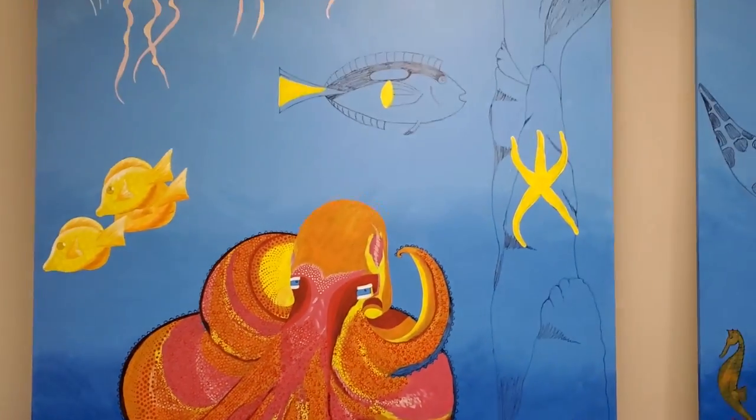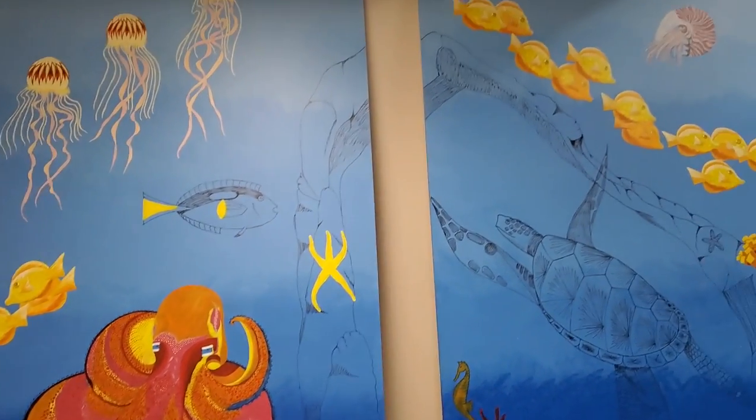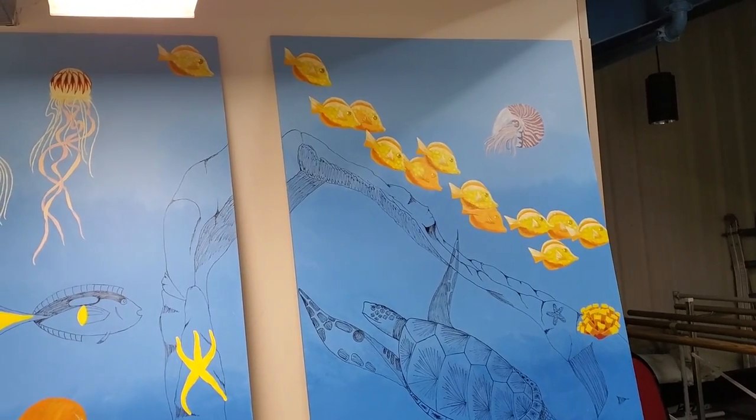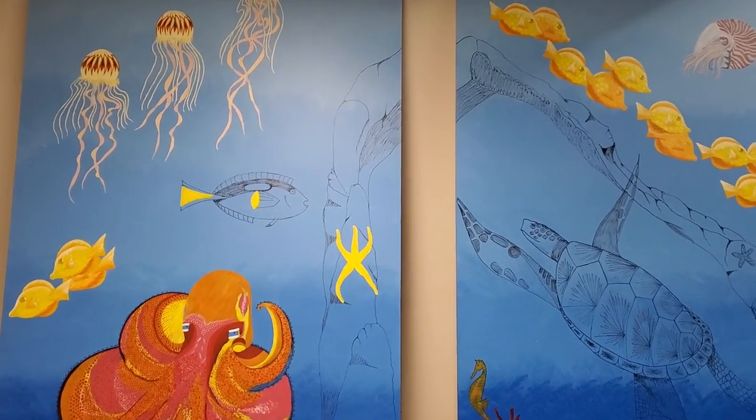Everything's coming along. I just like the way the fish have turned out. Alright, with that, I will talk to you later. Bye.